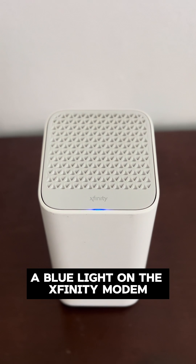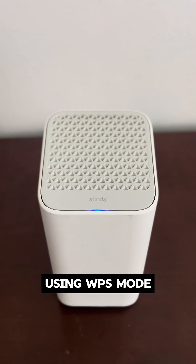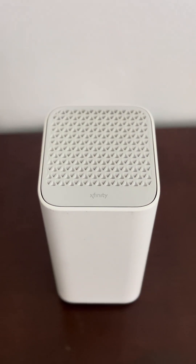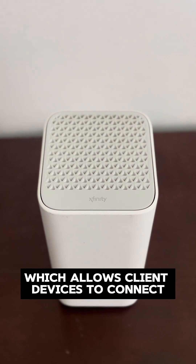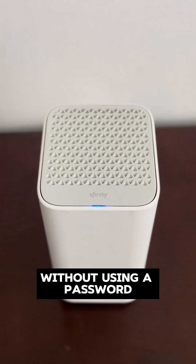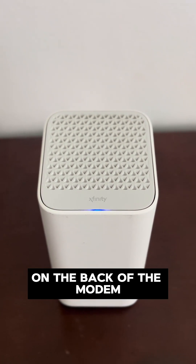A blue light on the Xfinity modem indicates that the modem is attempting to connect to another device using WPS mode. WPS stands for Wi-Fi Protected Setup, which allows client devices to connect without using a password. You can initiate it by pressing the WPS button on the back of the modem.